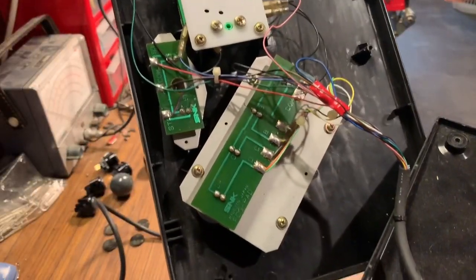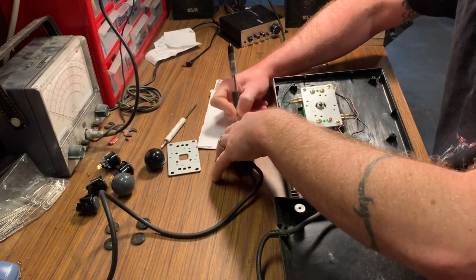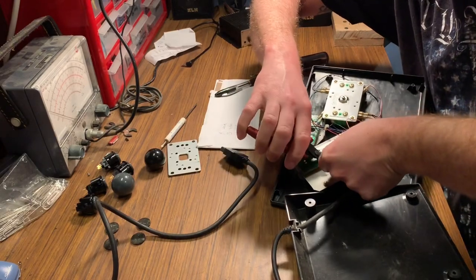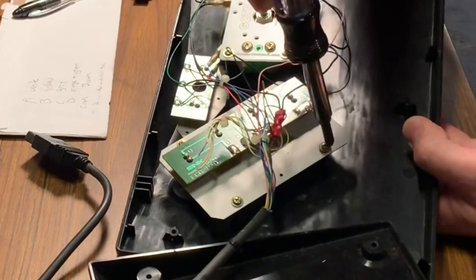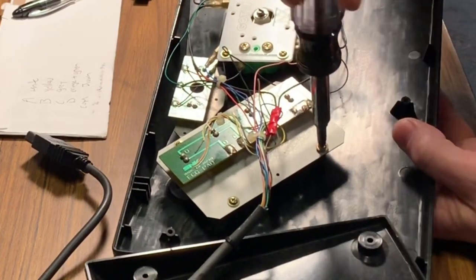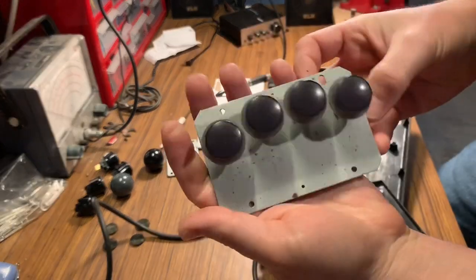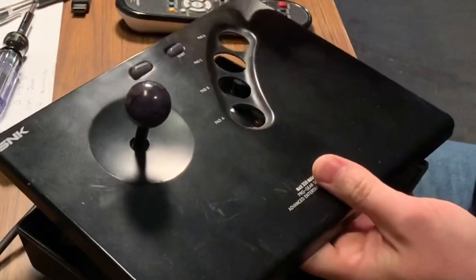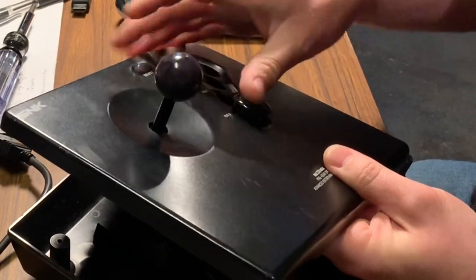Next we're going to be removing the PCB for the buttons. I jot down all the wire colors going to each button so I don't forget what goes where. I then snip them as close as I can to the PCB itself. The PCB is held in with four Phillips head screws — go ahead and remove all of them. You'll see it comes out as one complete housing that holds all four buttons. The new push buttons are made to easily snap into place from the top of the control panel.